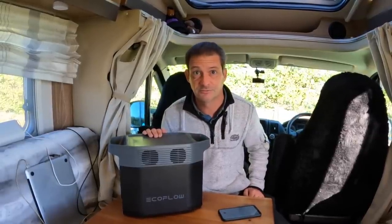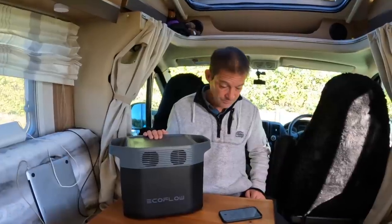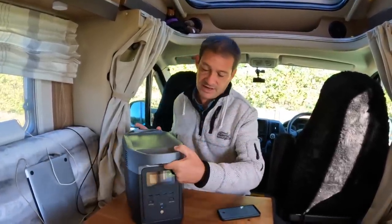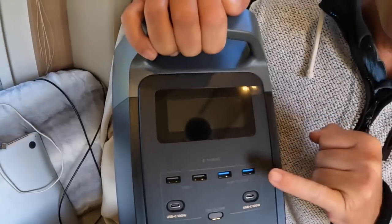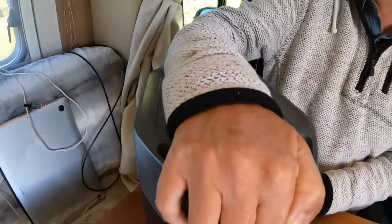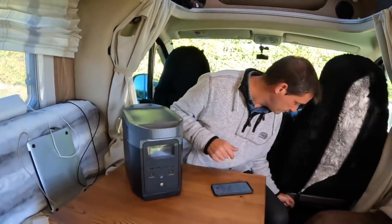After 3000 cycles it might lose a bit of capacity, but this should easily last 20 years — so you've got your money's worth right there. It's also now got USB-C 100 watts and two fast-charging USBs, which is fantastic because nowadays a lot of cables are USB-C to USB-C.